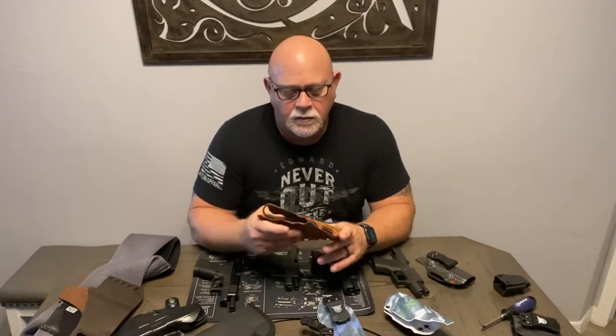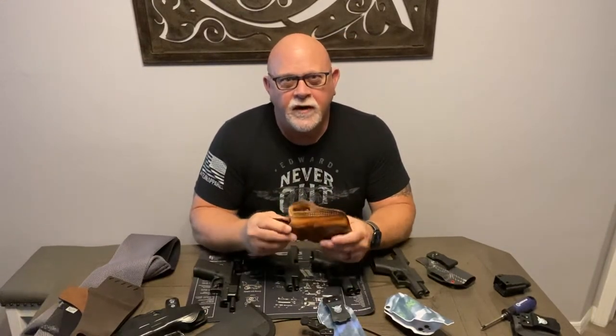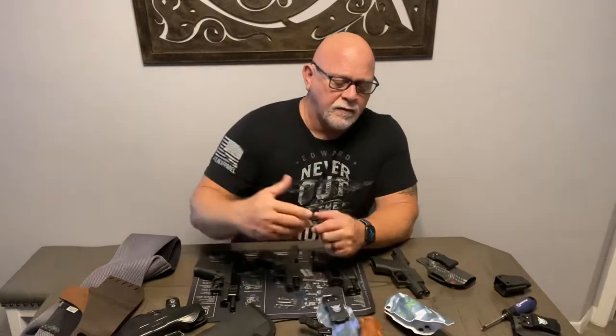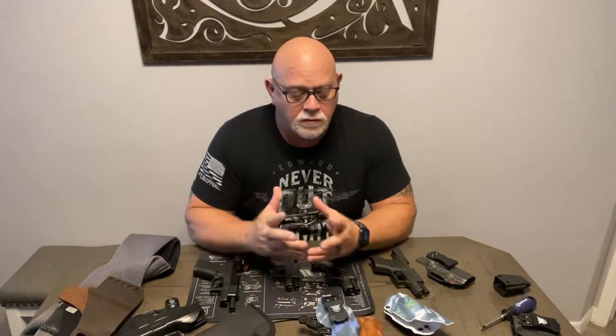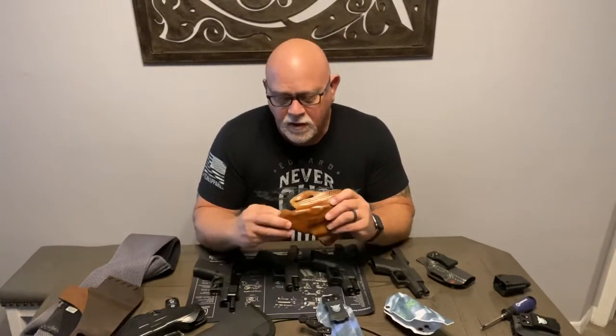This is a DeSantis, and I wore a holster like this for probably 20 years or better. It went through two different Glock 19s and held up fantastic. It would creak a little bit when you moved around — the leather would creak. It was extremely comfortable, but it didn't ride real high, so outside of a sports coat it wasn't the easiest to conceal. It was very comfortable, worked fine, had a thumb break retention and was good.